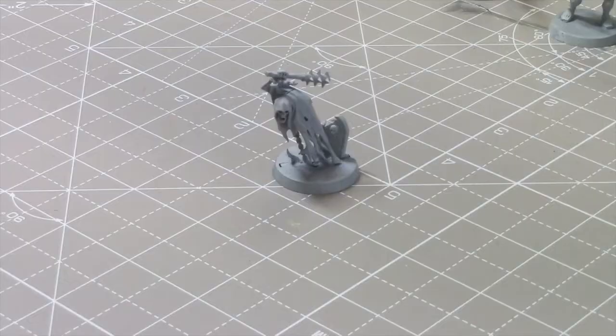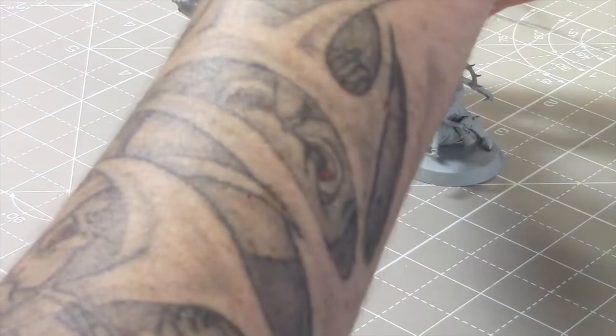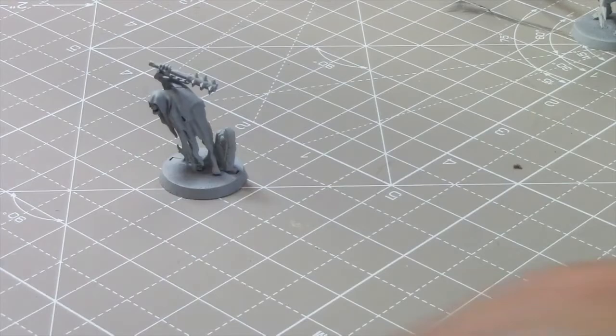So we're going to go to the desks and play around with some contrast paint. Throughout this video we'll switch between mine and Katie's desks. Katie's got a load of Nighthaunt. I've got a few random bits — there's an Idoneth there, Nighthaunt, a couple of Free Guild guys I might have a go with. There's a colour scheme I've been playing around with for Nighthaunt that I'm going to show off.